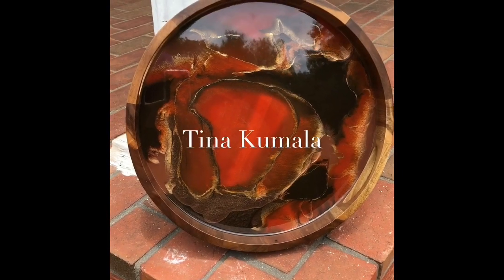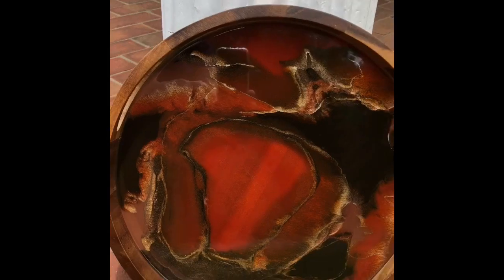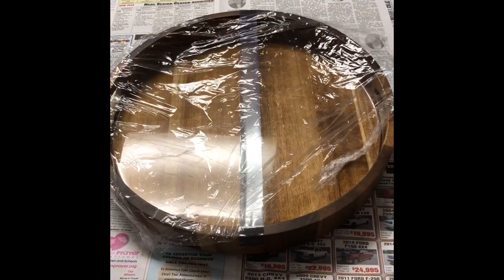Hi everybody. We're going to start this video by showing you the end result of this tutorial. This is a wooden tray and I have created a one-of-a-kind painting within the tray. It is resin art and I'm going to be taking you through the whole process. I've had a lot of feedback requesting to truly show the whole process including the mixing of the resin. So if you don't want to see the mixing, please forward ahead to about 28 minutes into this video.